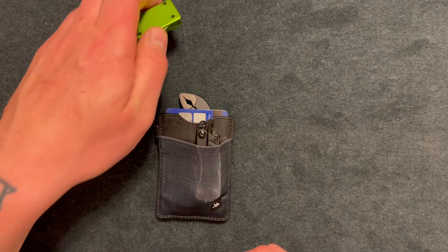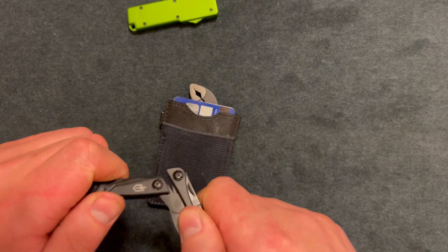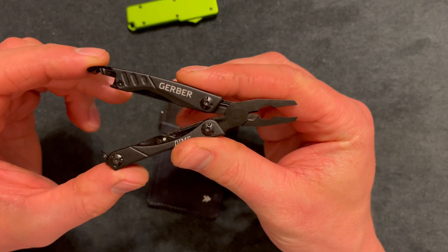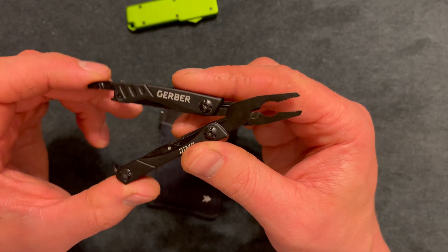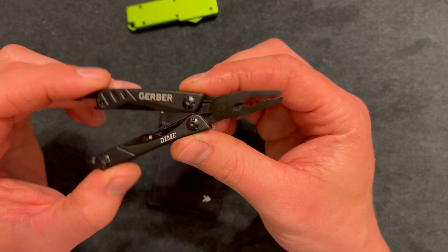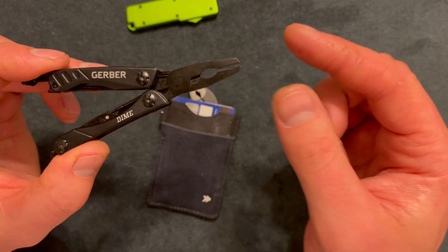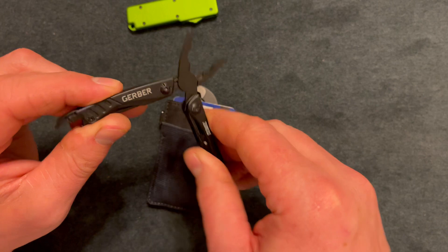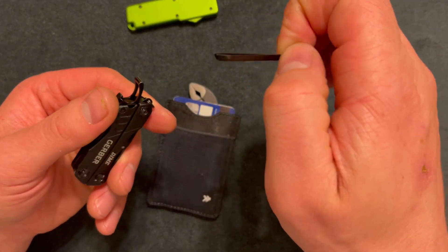Next I have a Gerber Dime — this is $20, and for $20 I feel like it's made well. There are maybe a few things I'd change about it, but it does have a spring-loaded tension while pulling the pliers, which feels like quality. It has needle-nose pliers and wire cutters, so there are three functions just on that.